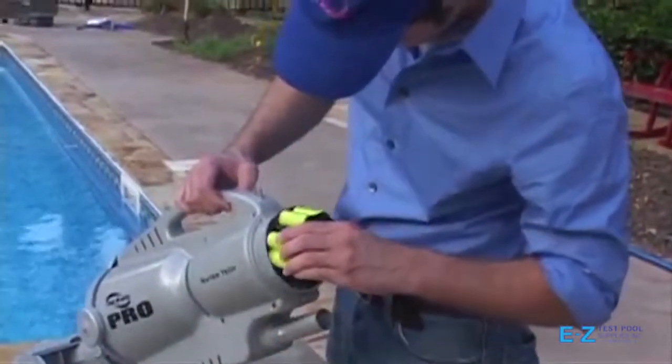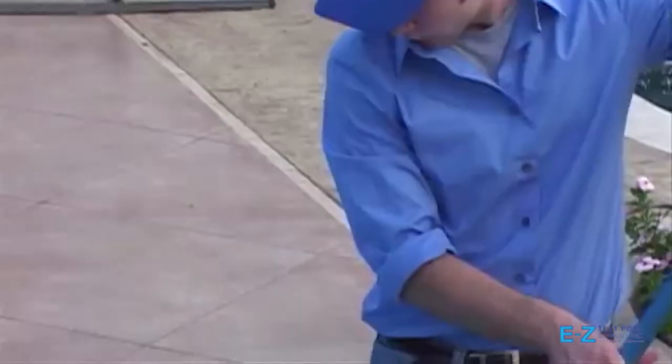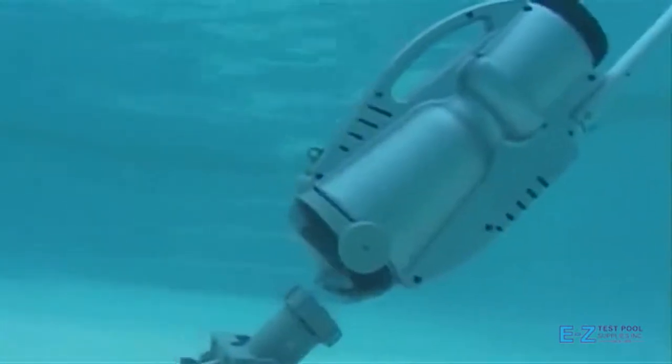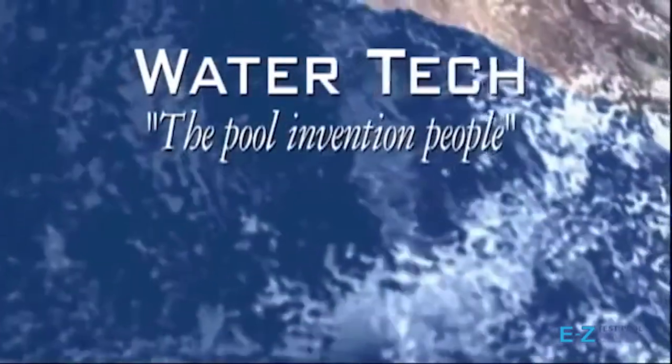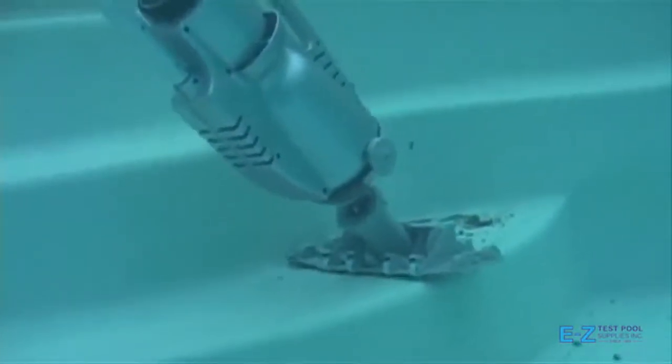Wouldn't it be great to have a powerful vacuum that is lightweight, easy to set up and use, and completely independent from your pool's filtration system? Water Tech, the pool invention people, have developed new, patented technology that makes your job simpler than ever before.